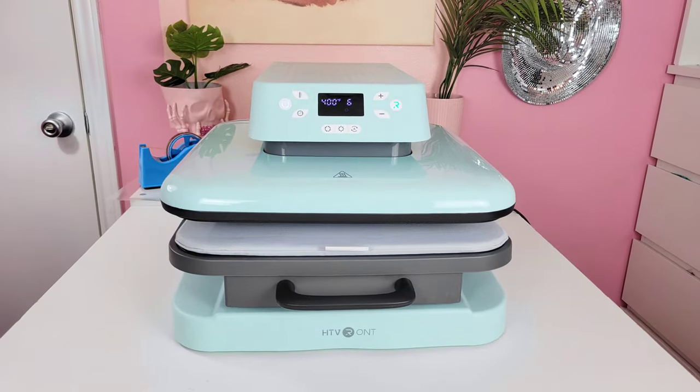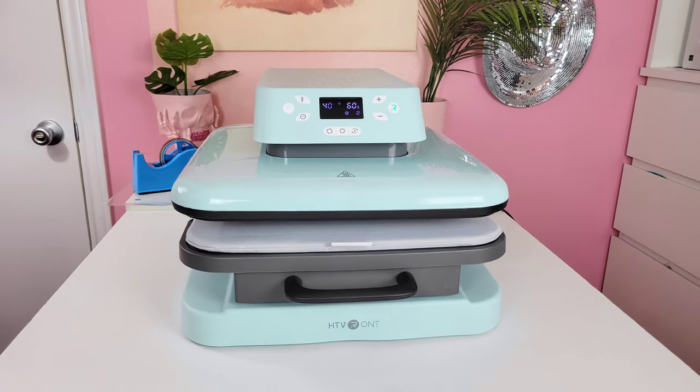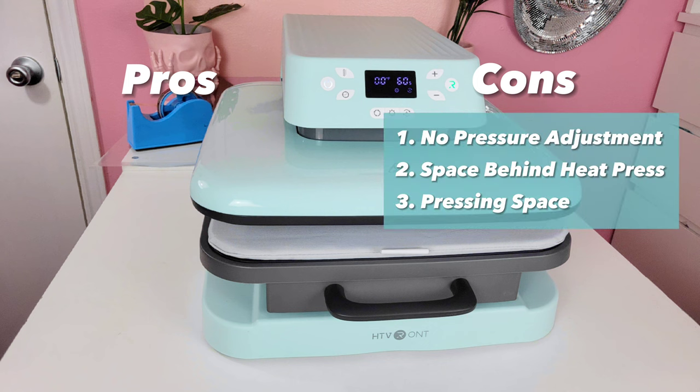Now that I've tested everything I can — I don't do DTF, so I can't try that — I'm going to give you a list of pros and cons. I'm starting with cons because there are way fewer. The first con is no pressure adjustment. It is convenient not having to think about pressure, but some items need very unique pressure settings, and since you can't adjust it yourself, that's a con.